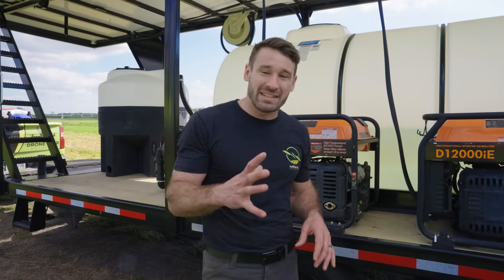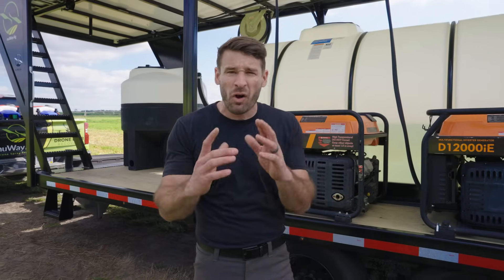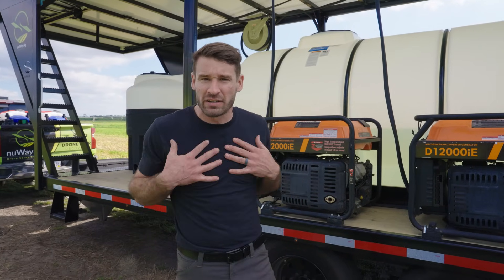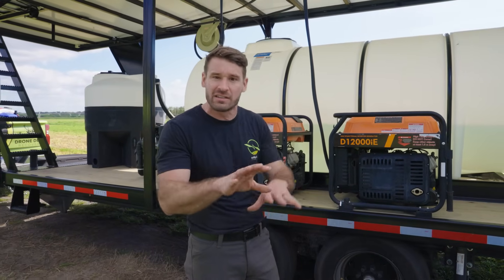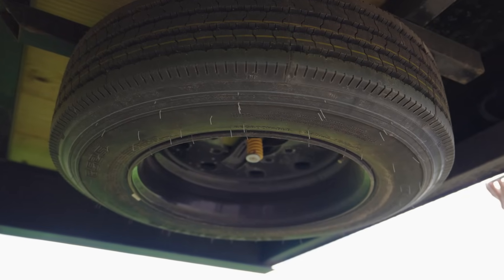Another thing I wanted to add on all my trailers is a spare tire. I don't want you guys operating a trailer without a spare tire — I wouldn't do it myself, so why would you? We added a spare tire on all trailers and it's a 16-ply spare tire, not something cheap like a 12 or 10-ply. We want to give you a good tire.